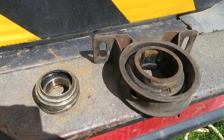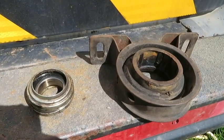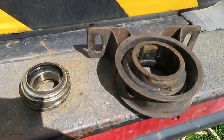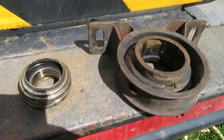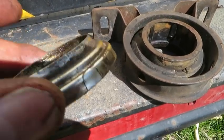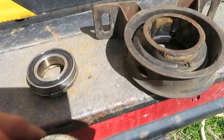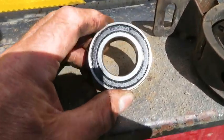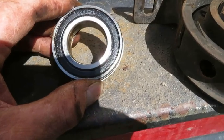Just for the sake of it I've pressed this thing apart — I didn't even need to do it in the press, I did it in the vice with a couple of sockets. All it is is a common bearing in a couple of shields or carriers. The bearing is a 6006 2RS.